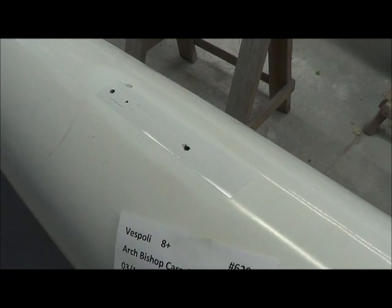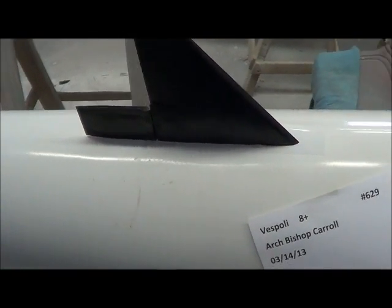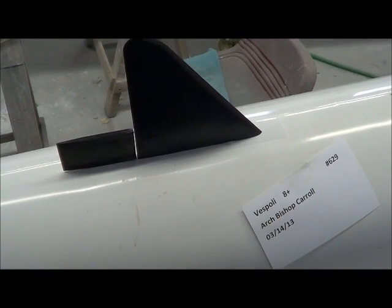Time will tell. Here we go — all set, boat's completed and getting ready to go for delivery.